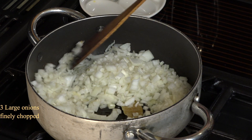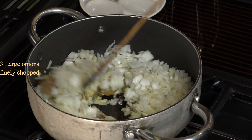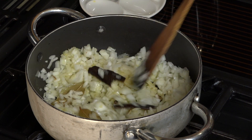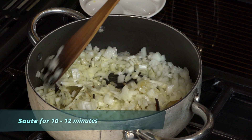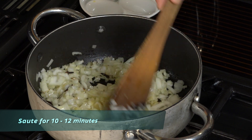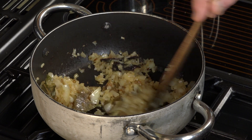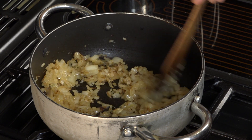Three large onions have been finely chopped. Sauté these until they're transparent and lightly brown — you're looking at about 10 to 12 minutes. After 10 minutes, this is just about ready, and it's still on high heat.